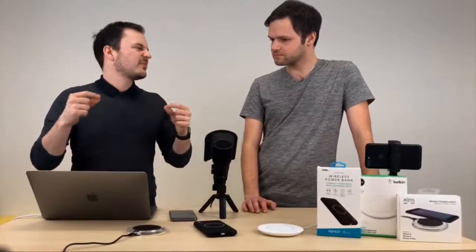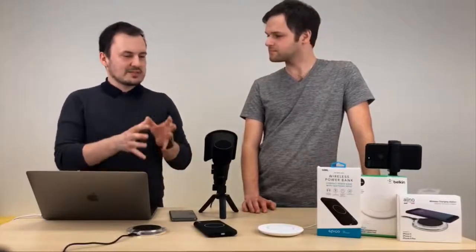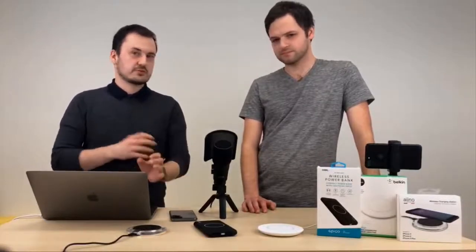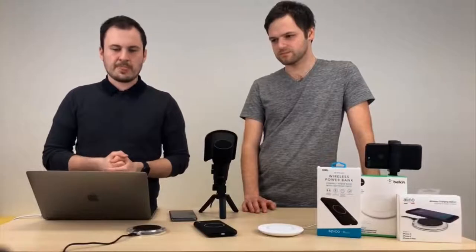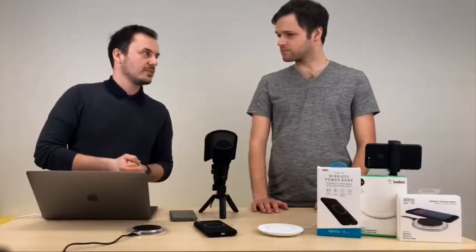7,5 W – pro porovnání, když si koupíte iPhone, tak k tomu dostanete ten malý adaptér, ten má 5 W. Takže bezdrátová nabíječka je trochu výkonnější, nicméně máme tady nějaké ztráty, takže se to plus minus vyrovná. Standard QI umí podporovat až 15 W výkonu – to je QI 1.2, a ten bohužel Apple zatím nepodporuje.